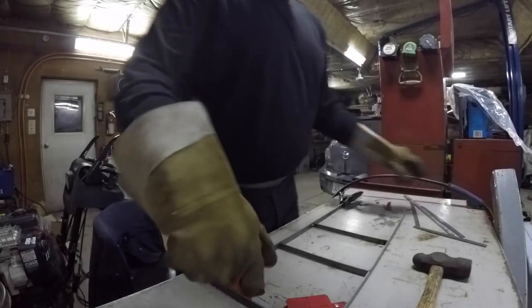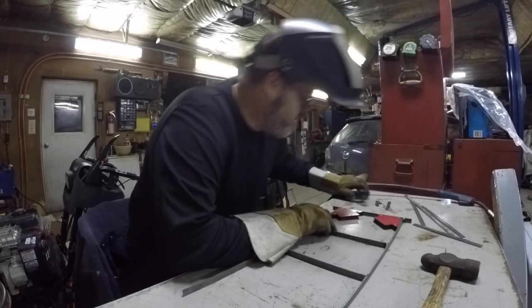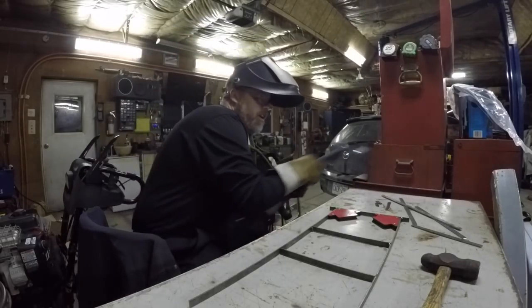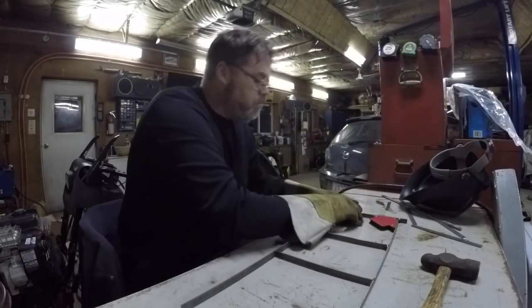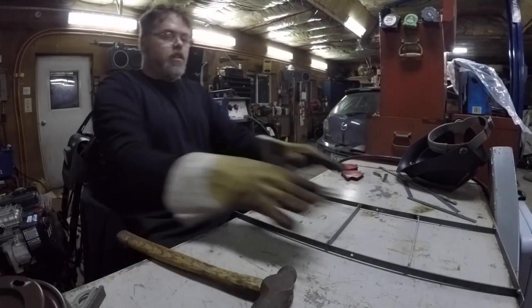One side. I want to weld on the inside but I can't because of the square. So we're gonna have to do her like this. A little tacky tacky here and there. I'm not even watching her yet — watch me drinking coffee. Looking pretty good.